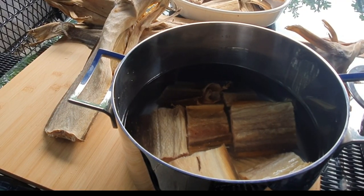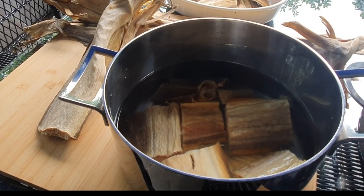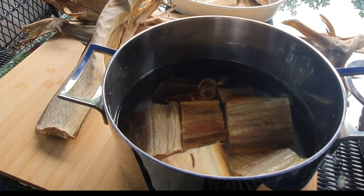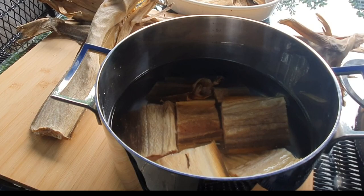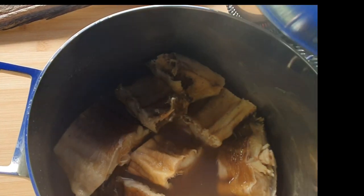We all know that a lot of people do not like the smell of this fish, but with my experience the smell will disappear after one or two hours if you remember to ventilate while cooking.